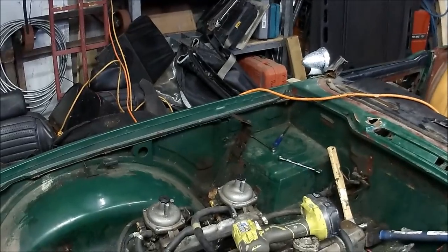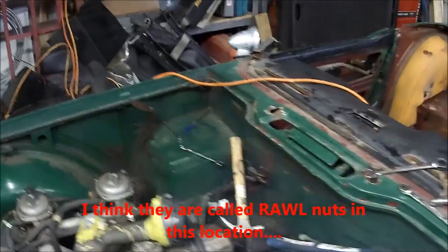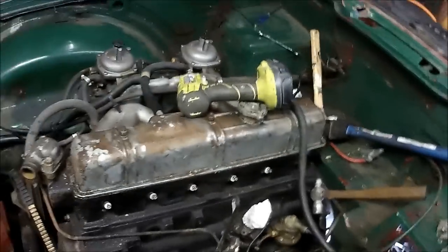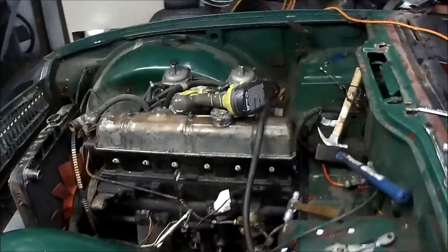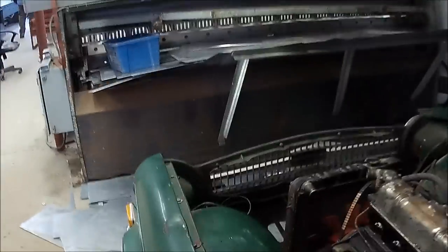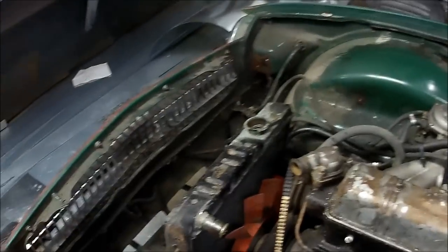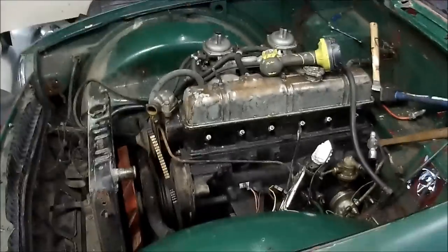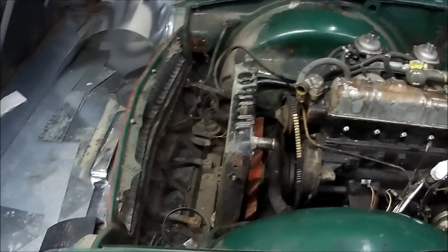We're just working on getting the washer bottle off — somebody has riveted that on as opposed to using a nut and bolt as it should have been, so Les is breaking out the drill to do that. I think we're going to move on to take the carbs off that side of the engine. We're still going to try to move the harness out at some point, but we'll wait till we get the car up on stands. We want to get the lights off eventually — we'll start that sort of exterior work once we get it up on stands.